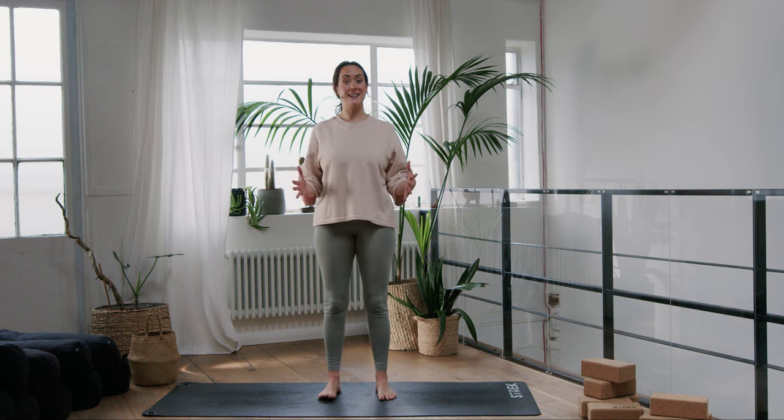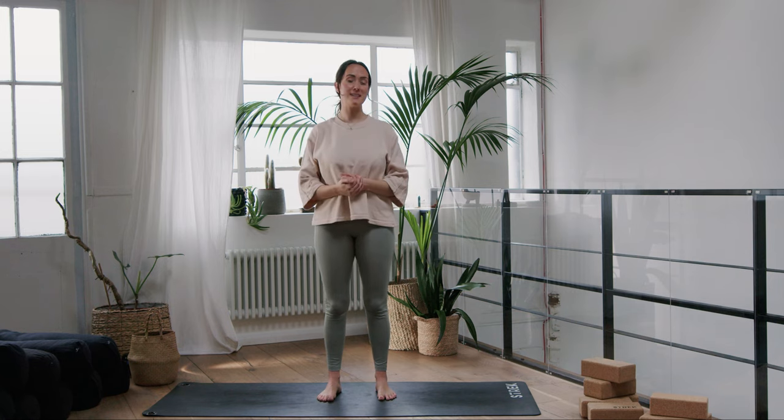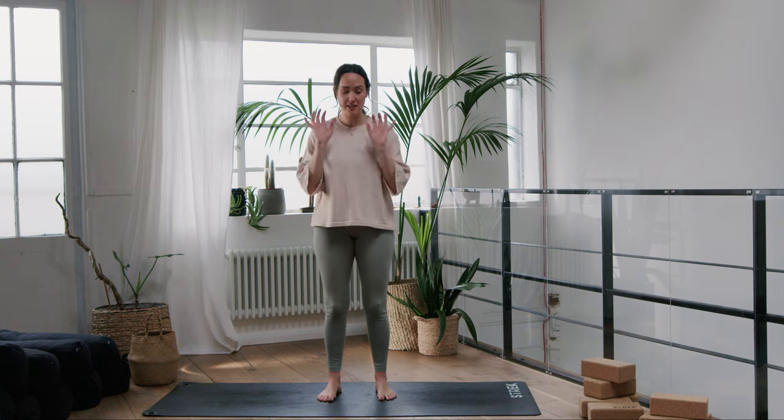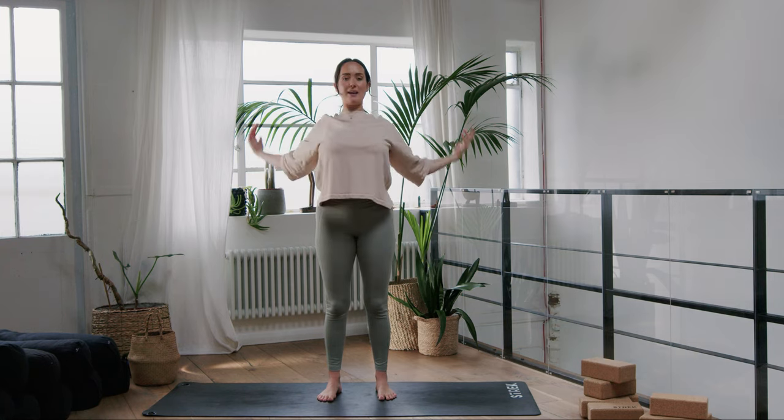We're going to start this one standing, and pretty much the whole way through we're going to be standing in one spot moving around. This is really great for creating some energy in your day if you've been slumped over a laptop or a computer or watching TV, so we're just going to create some space.